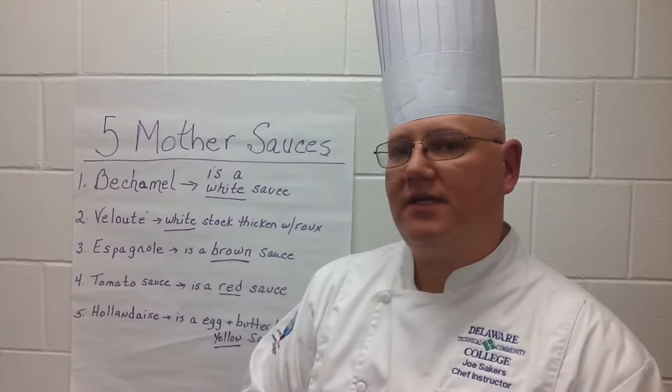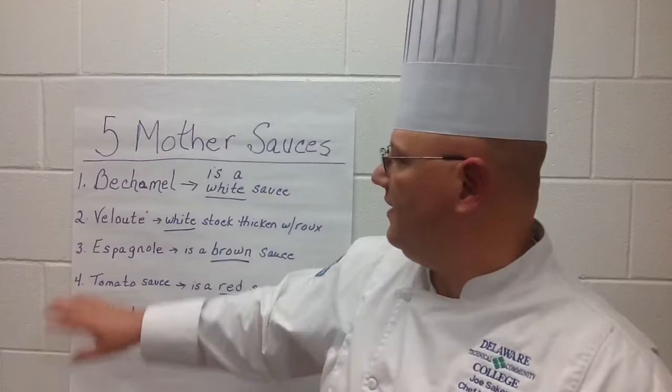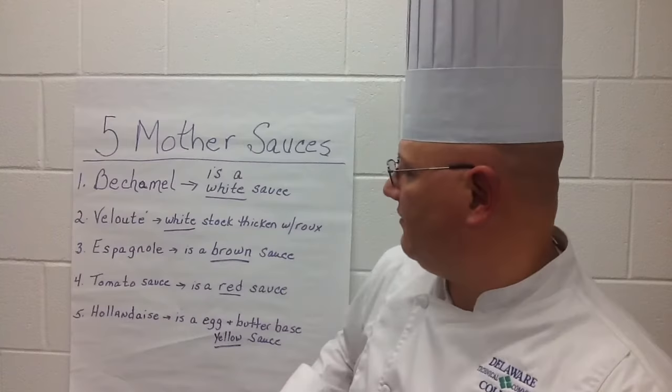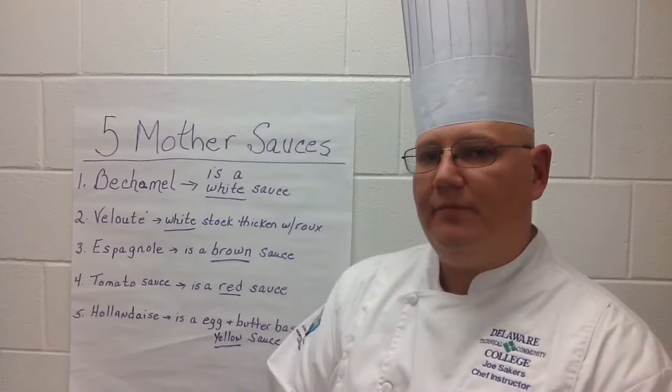Espagnol is a brown sauce made from beef stock or a brown veal stock that is thickened with a brown roux, which is just a roux that has been cooked a little bit longer. Tomato sauce is a red sauce made by taking tomatoes, onions, and peppers and cooking them down in a white stock — preferably a chicken stock or a veal stock. Hollandaise is a yellow sauce made from clarified butter and egg yolks emulsified.